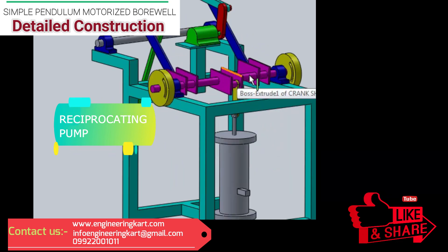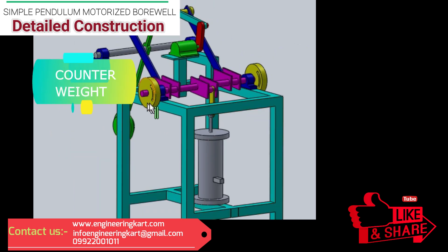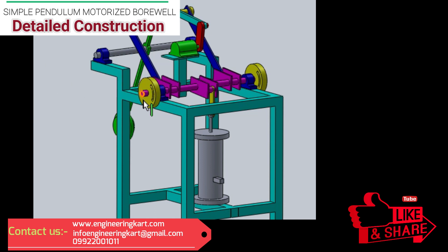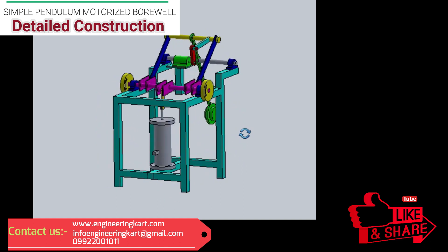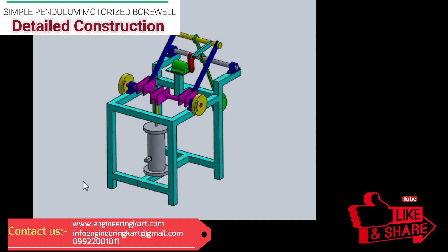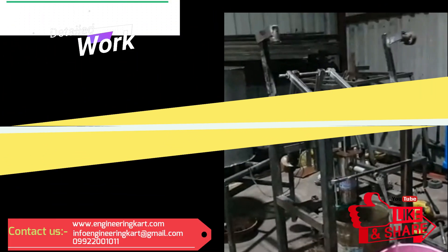The fabricated crankshaft is mounted on the mainframe using pillow block bearings. Counterweights are attached to the crankshaft at both ends, as shown in the model. Turning pairs are used to connect the links with each other. All this assembly is mounted on a robust fabricated mainframe, which is provided to run the machine smoothly.